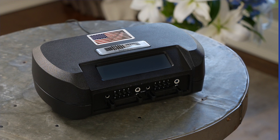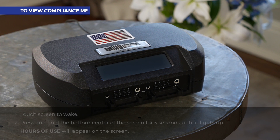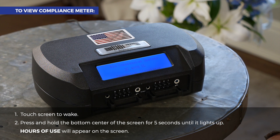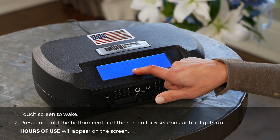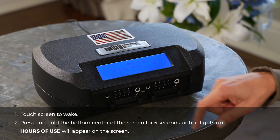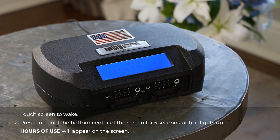To view your treatment compliance meter, otherwise known as hours of use, touch the screen to wake. The opening screen will be displayed, then it will change to the settings screen briefly before the start screen is displayed. While the start screen is displayed, press and hold the bottom center of the screen for five seconds. Your compliance hours will now be displayed.